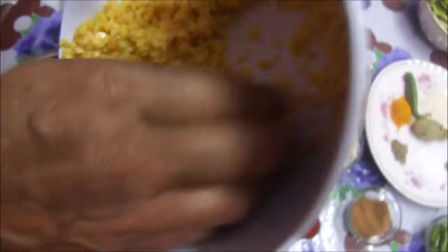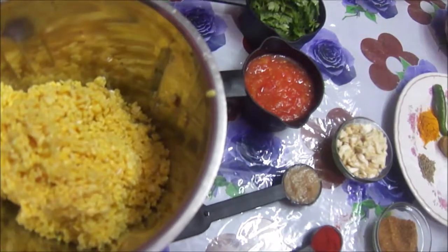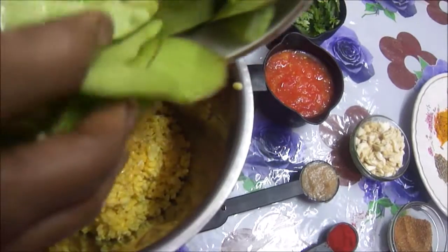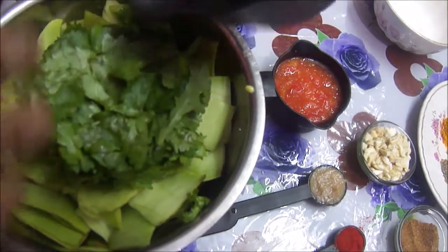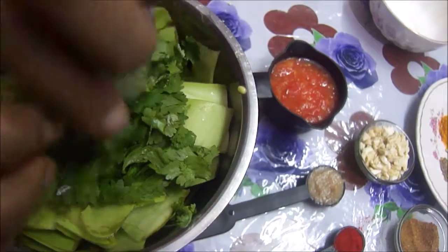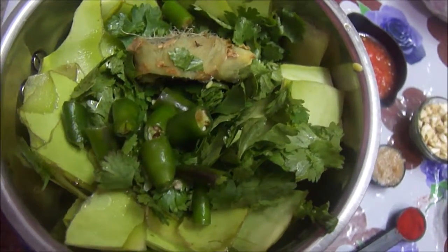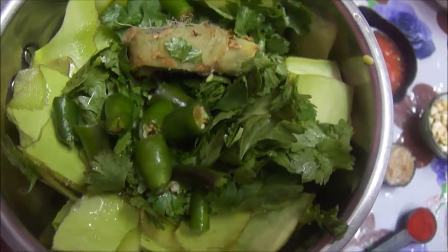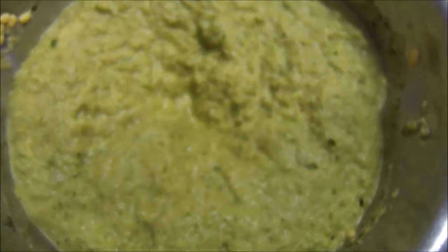In a blender, I am adding the washed and soaked moong dal. Next I am adding the lawki chilka, which is 1 and a half cups. Then I am adding the green coriander leaves, followed by the chopped green chilies — add them according to taste. And here goes the adrak or ginger. Now I will blend it to make a smooth paste for our kofta. You can see the smooth, green colored paste is ready. This mixture is what I am going to use for making the koftas.